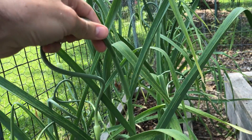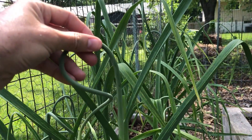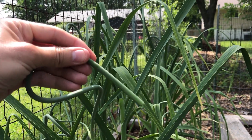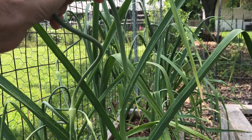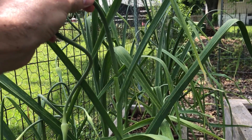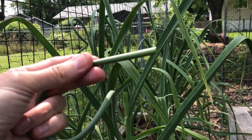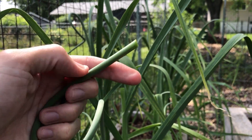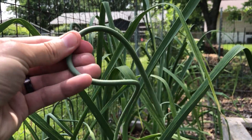Because if they're already starting to straighten up, then you've waited a little bit too late. As it starts to straighten, it becomes a bit more tough and fibrous, so it's not as enjoyable to eat. But wherever it's tender and curly, that's still good eating.